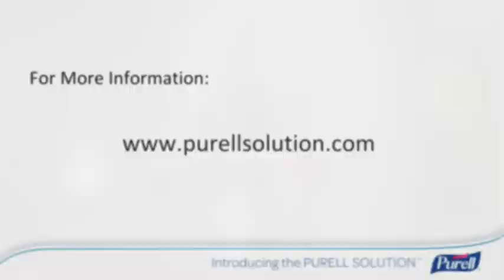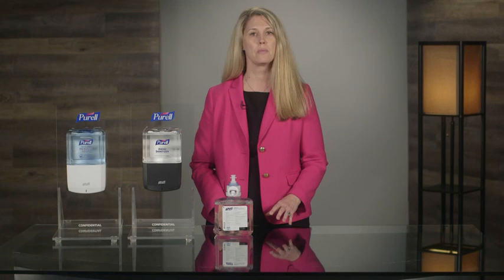For more information on the Purell ES8 touch-free dispenser, contact your Gojo seller or visit us online at PurellSolution.com. And Gojo sellers, remember that this and other videos, product information, graphics, and much more are available to you anytime using the new Win with Gojo app. I'm Stephanie — thanks for joining me for the Gojo Minute.